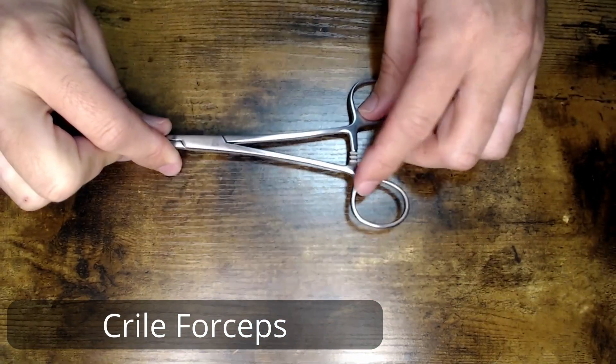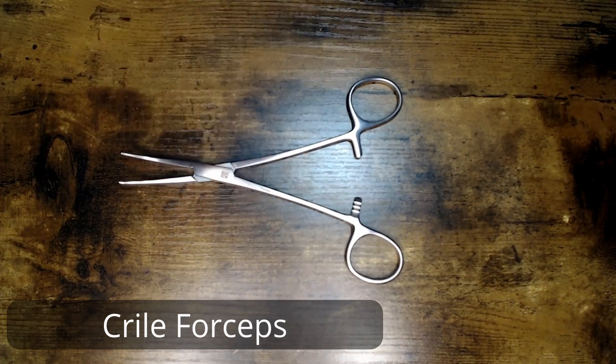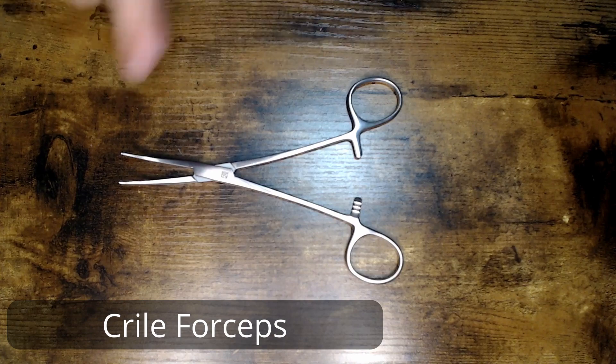Again, this is your Kryal Forcep, also known as a Kryal Hemostat. This particular variation is six and a quarter inches and it is the curved. Thank you for tuning in for this episode of Hello My Name Is. Until next time, keep fighting dirty.